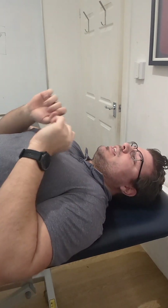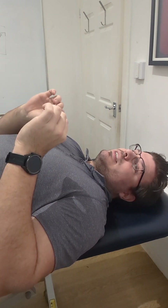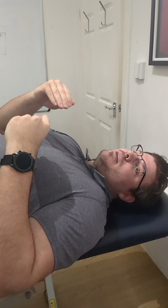Now what we do is we're going to try and put a bit of resistance and contract-relax again. So 10 seconds contract at 10 to 20 percent. Then we're going to do that three to four times each time.